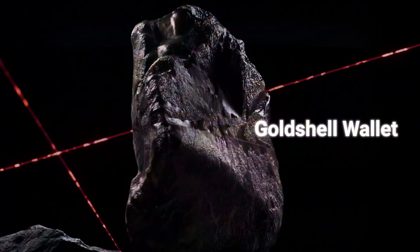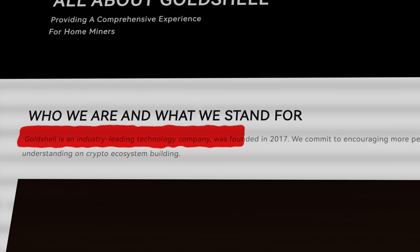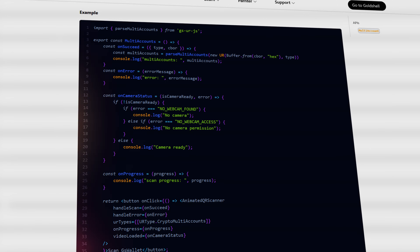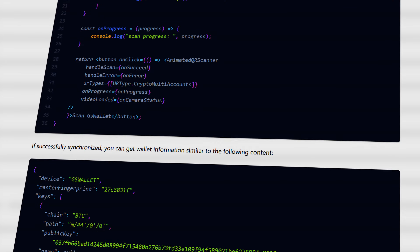What do we know about the Gold Shell wallet? It comes from Gold Shell, an industry-leading company founded in 2017. Gold Shell is known for their cryptocurrency mining hardware, and now they've introduced their new hardware wallet. The Gold Shell wallet is open source, so the community can audit and verify every single line of code.